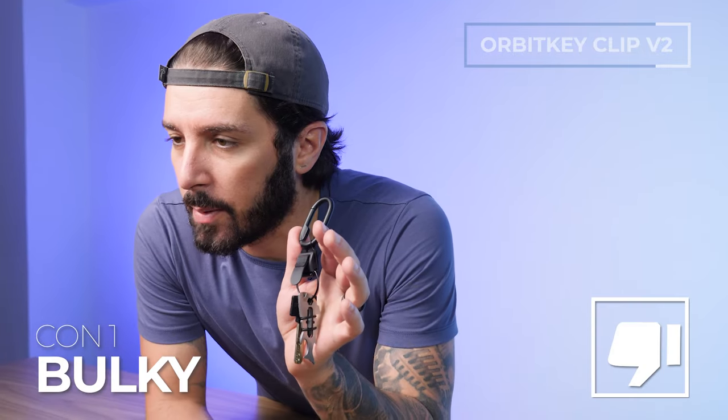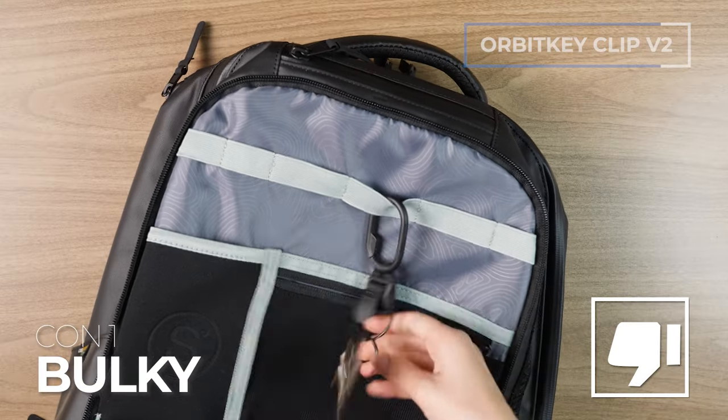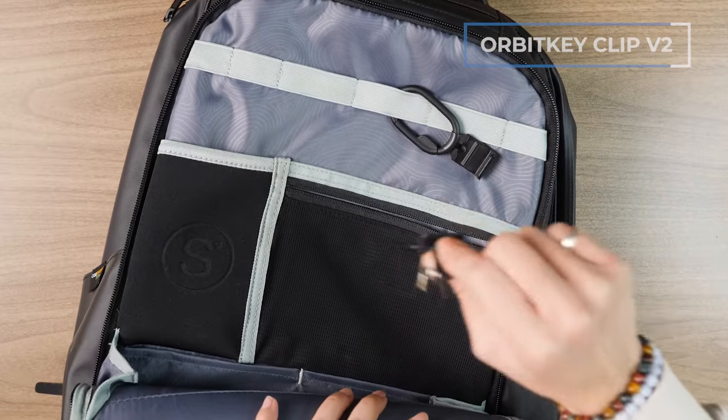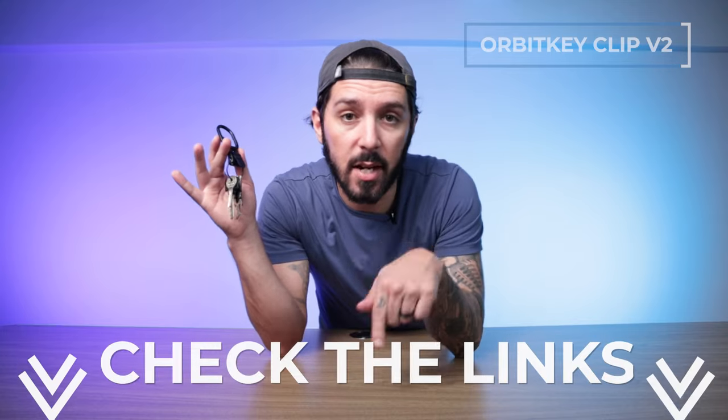On the cons, it's quite bulky — so if you're trying to use this inside your backpack or sling, it's going to take up a lot of space. To learn more about the Orbit Key Clip V2, venture on down to the description where you'll find links to the full review and best price.